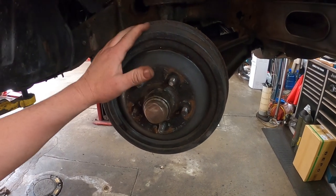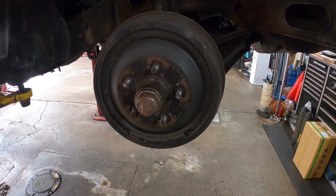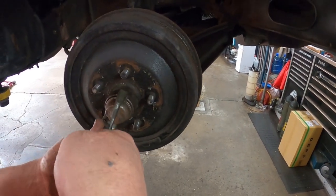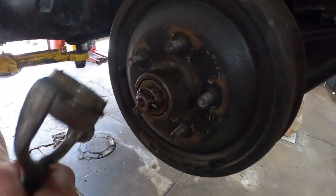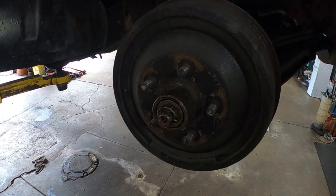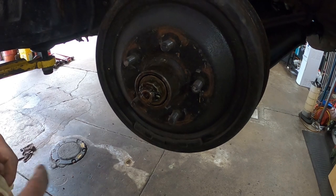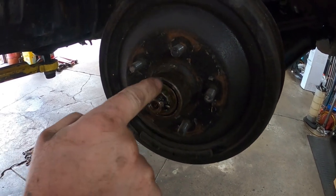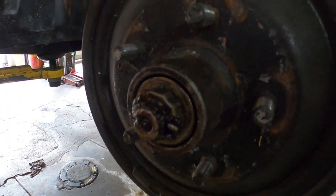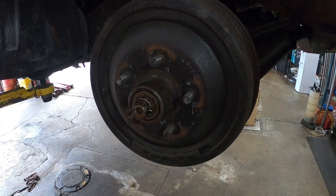We're going to start taking the drums off this '63 Galaxie to begin the disc brake conversion. I happen to have hub puller pliers — these are very nice to have, comes right off. Now, there's a cotter key through here and a retainer for the nut, so I'll go ahead and put gloves on because it's greasy and nasty.